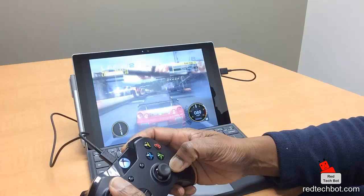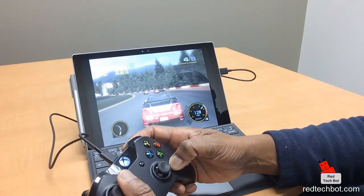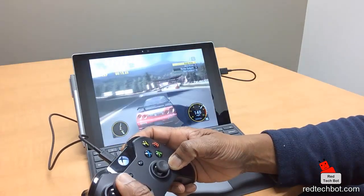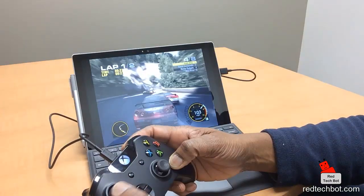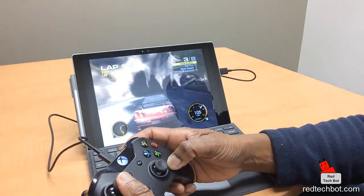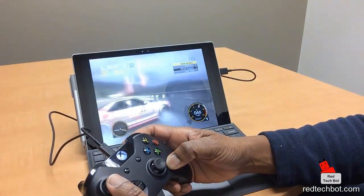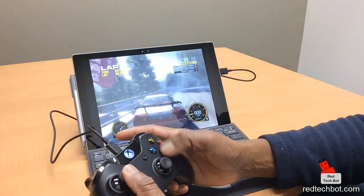For those just joining: I'm playing a really nice racing game called Grid — a PC game you can download from the Steam network. I got tired of using the keyboard so I got my Xbox One controller and used a simple USB cable. Make sure the USB cable is not just a charging cable — make sure it also has data lines. Just connect the micro USB end into the controller and the standard USB end into the USB 3.0 port on the side of your Surface Pro 4, and you should automatically be set up.